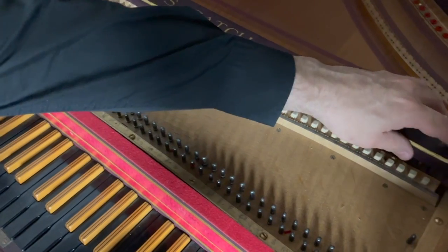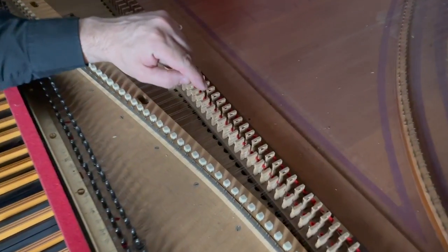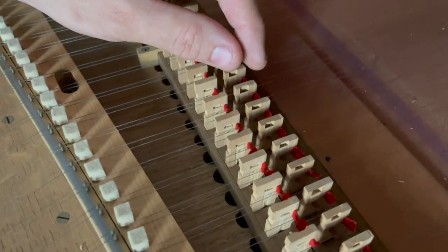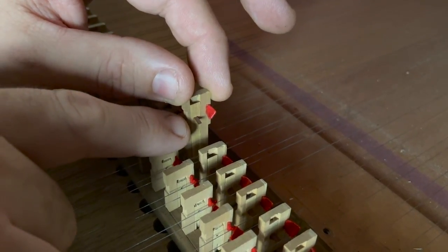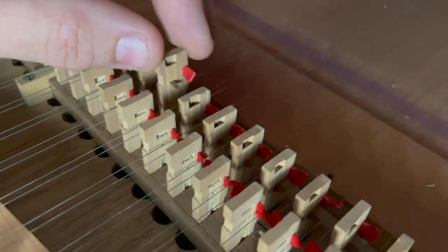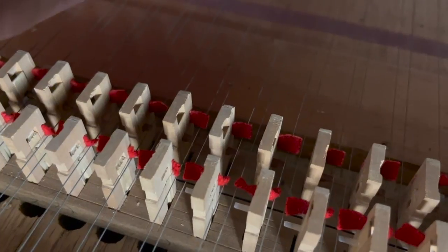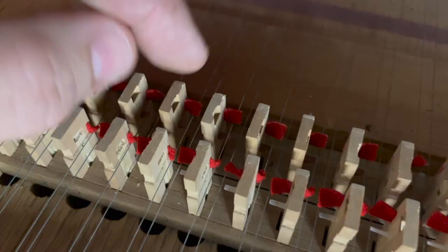If I just take this off here you'll be able to see. When I push the right hand pedal down this moves these — they are called jacks — these little wooden things. I think this here is made of some sort of hardened leather and then you've got a felt damper there. So the idea is that when you press a key down it pushes that up and it plucks the string. Then when it's let go the felt touches the string and stops it ringing.